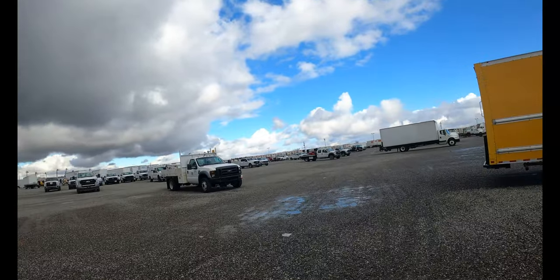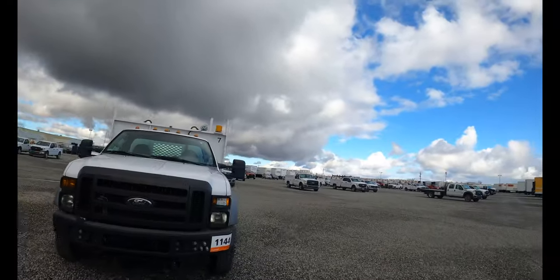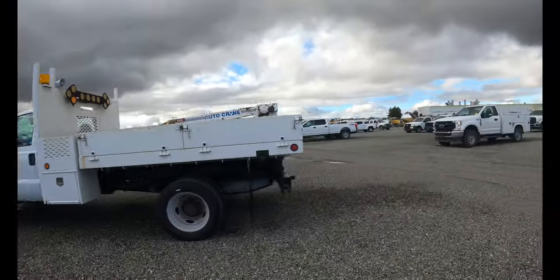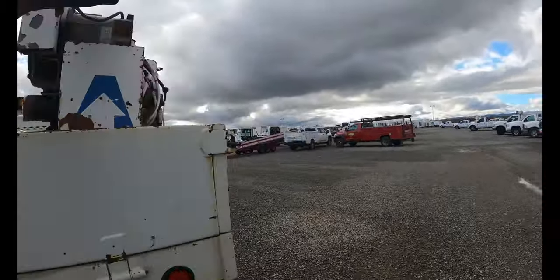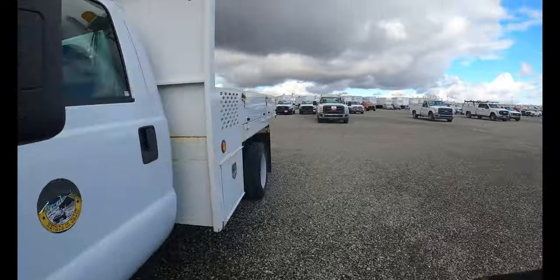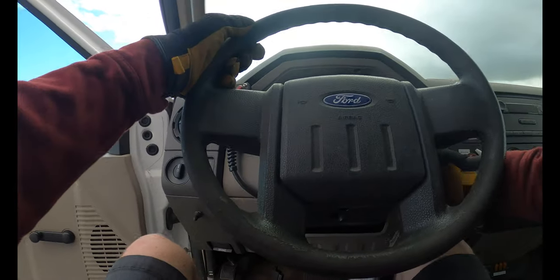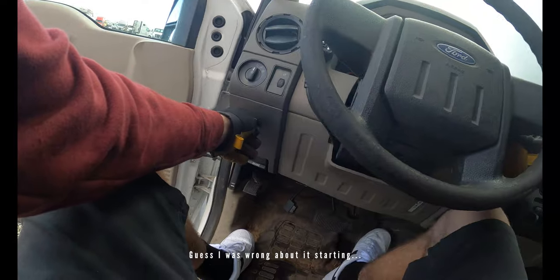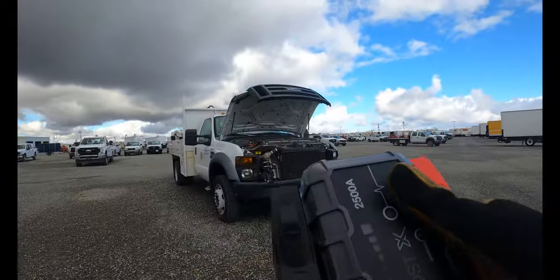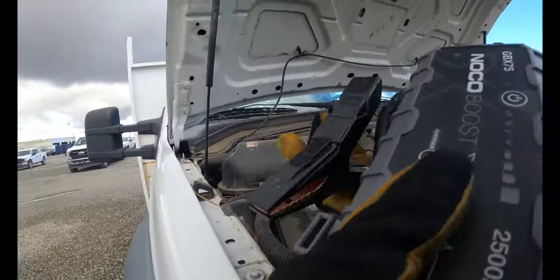We're back at Ritchie Brothers in Dunnigan here to pick up this truck. Last time we were here the truck didn't even start — something tells me this is gonna start up and run and drive just fine. It's an F-450 service truck, diesel Powerstroke, got a little crane in the back. Let's hope it starts up — City of Nevada service truck. Nothing. Okay, hopefully just needs a jump.